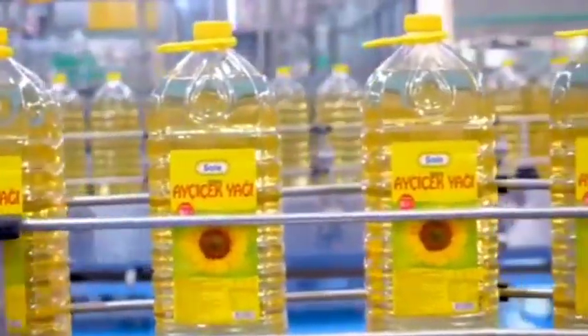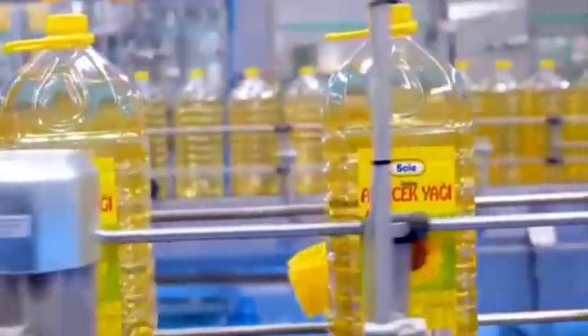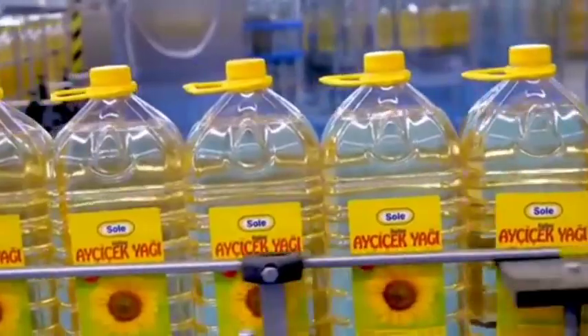Once the oil is clean, it is poured into bottles or containers for sale. This can be done manually or with a simple bottling machine. The final step is labeling, packaging, and distributing the sunflower oil locally or through local markets. This process can be adapted to available resources and the scale of production. Small-scale manufacturers may also skip some refining steps to offer a more natural or virgin sunflower oil product.